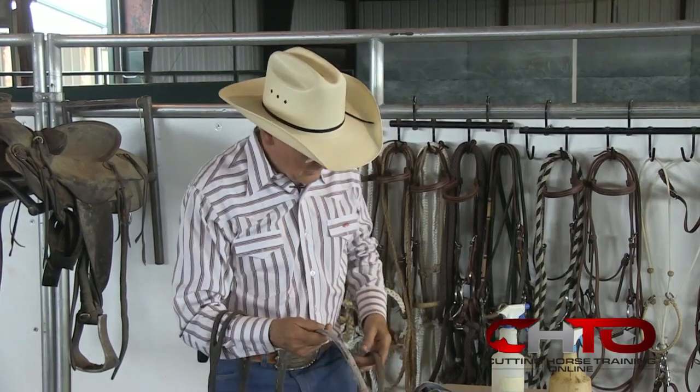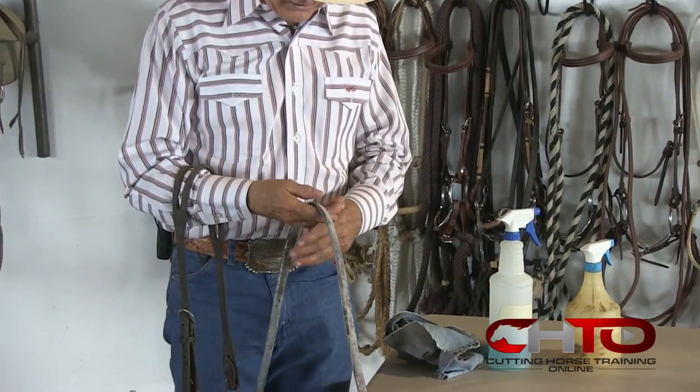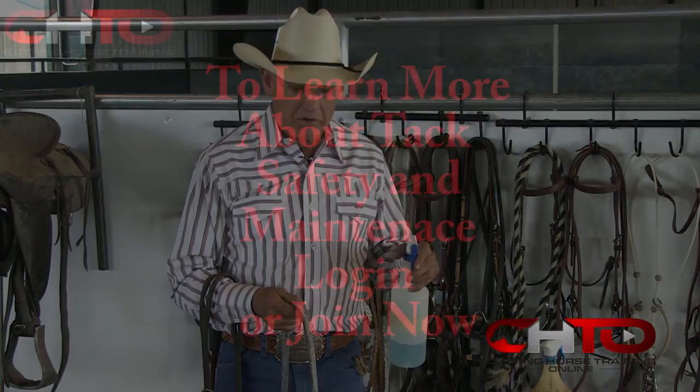They vary in length from six and a half foot to over eight. The longer range they ride on finished horses. What we're going to do — and this came from a gentleman in Arkansas, and they have lots of mold in Arkansas — one part Listerine, two parts water.